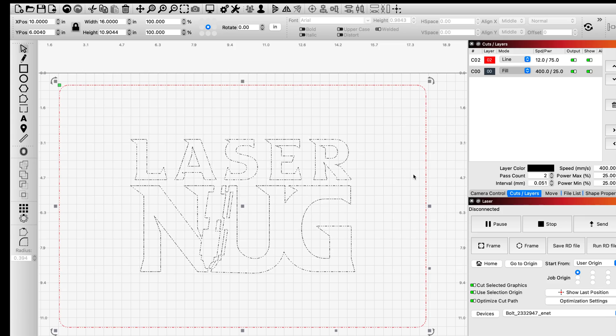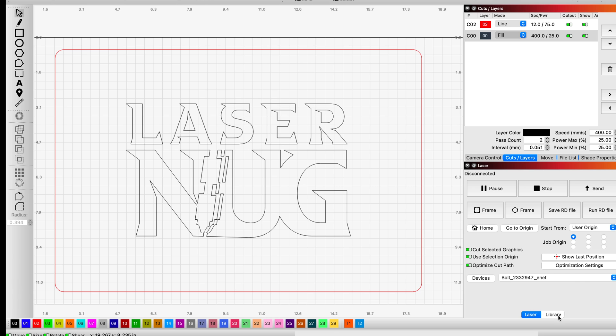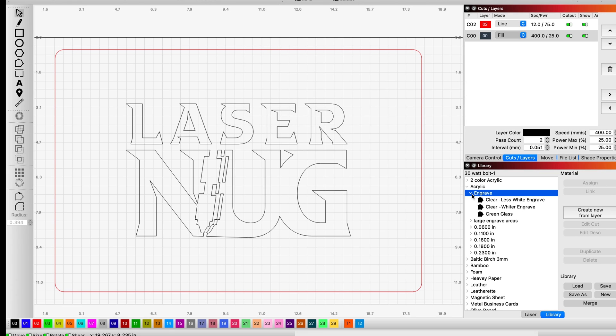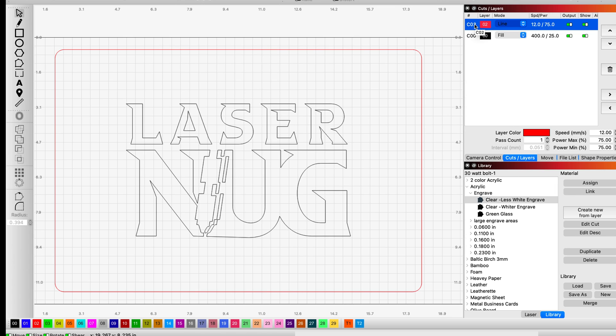I'm going to come to the top and click group. Now I'm going to come down to the bottom right under library. For my fill layer I'm going to come down under acrylic and click on engrave. You may recall on that video I provided two different settings on the clear acrylic — one was for a more frosty approach and the other gave a nice consistent transparent type of engrave. I want the transparent engrave because I want a nice clean, consistent level engrave into that acrylic. So I'm going to click on my clear less white engrave and assign it to that layer. Now I'm going to come up to the top, click on my line which is my cut layer, and come down underneath acrylic to 0.11 inches — this is 1/8th or 3 mil acrylic — and I'm going to click that cut and assign my cut settings to that layer.